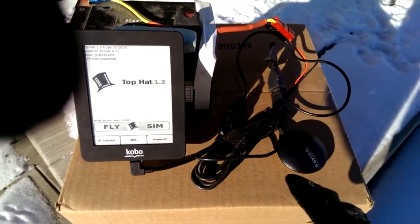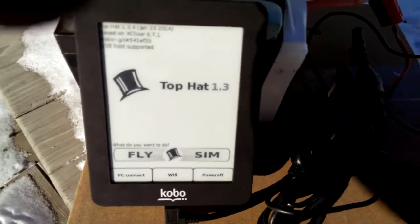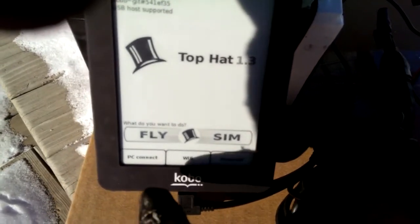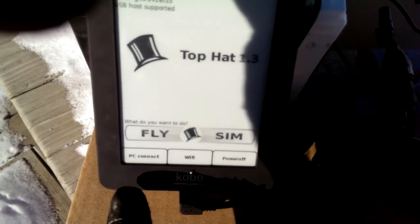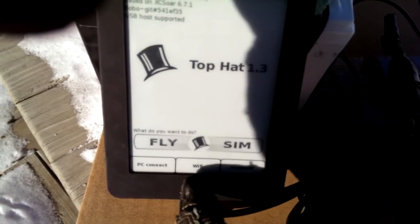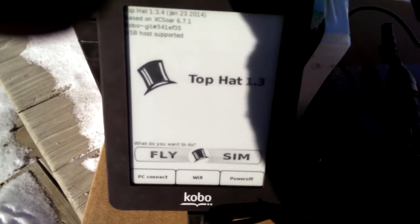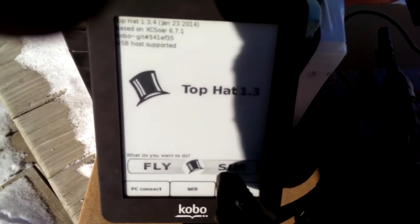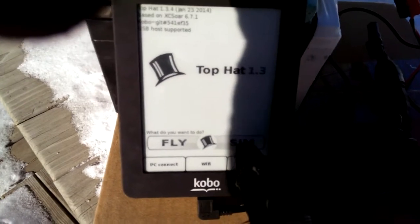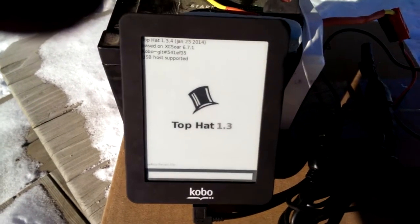I've got it hooked up to a hockey puck GPS — we're not going to use that today. Zooming in on the screen, you can see we've got a Connect to PC button — that's how you click that and download your flights. There's a Wi-Fi option if you want to download directly from the World Wide Turnpoint Exchange, a power off button, and we're going to go right into sim mode. Notice it works with gloves — we can vouch for that.